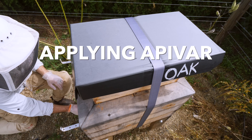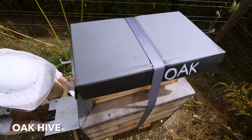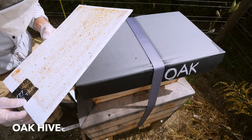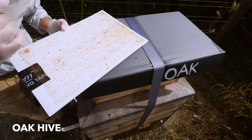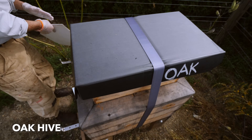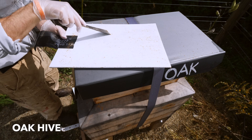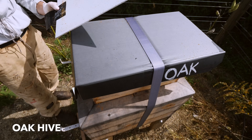I'm going to check the mite board on the oak hive here. I don't see any mites on the mite board. When I tested last week, there were this many mites in this hive. So I'm going to clean it off, we'll do the Apivar today, and we'll see what kind of mite drop we get over the next 42 days.